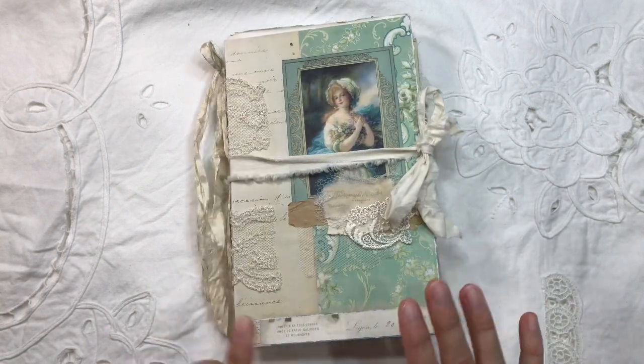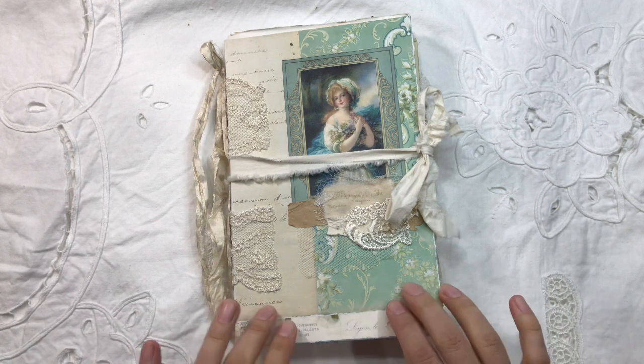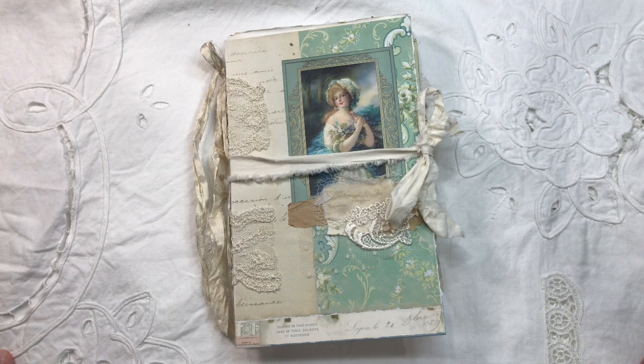I hope it inspired you and I'll put all the links in the description below for the digital kits I've used. Mostly it was my French documents digital kit with decorations here and there from other kits. Thanks for watching everyone and see you in the next video. Bye bye.